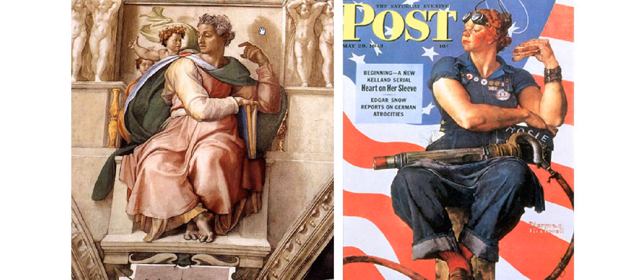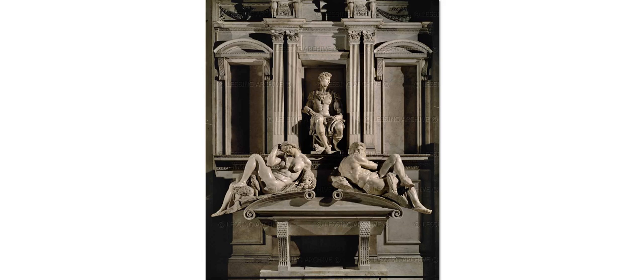So by doing this, Norman Rockwell is not so tacitly saying: I can stand next to the masters — my work is that good. And indeed, in my opinion, it really was.